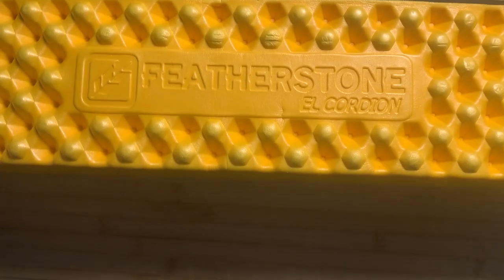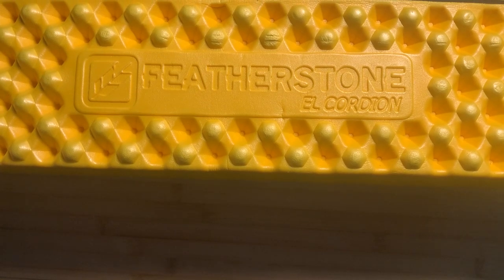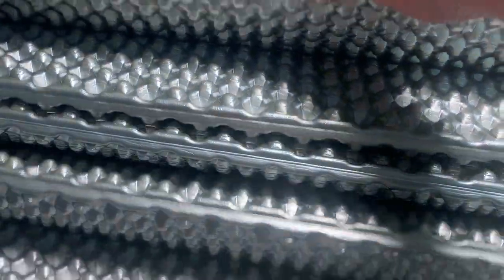Welcome back, folks. I'd like to tell you about this folding camping sleeping pad from Featherstone. They call it the Accordion because it's a closed cell foam that folds up like an accordion.